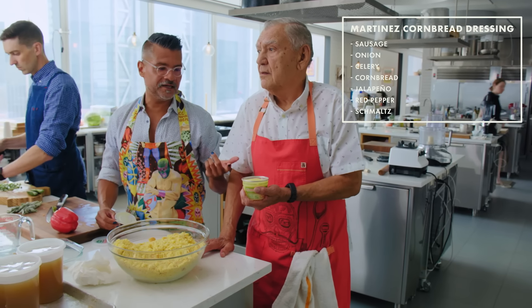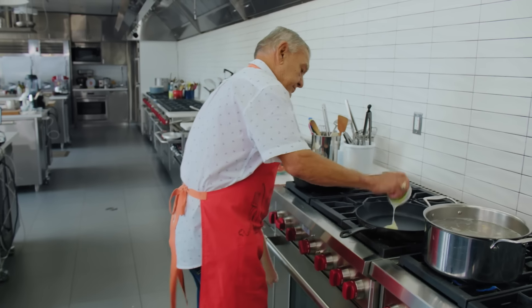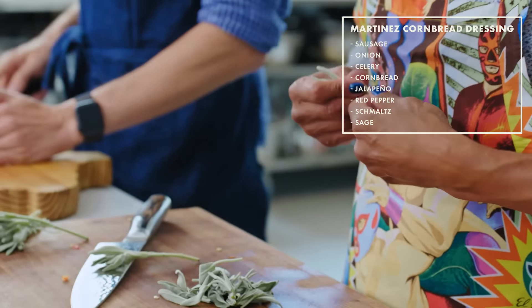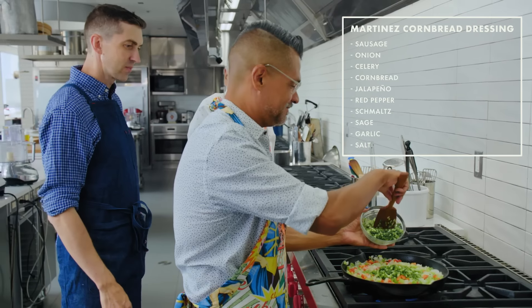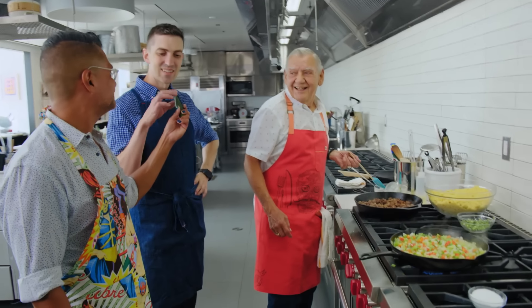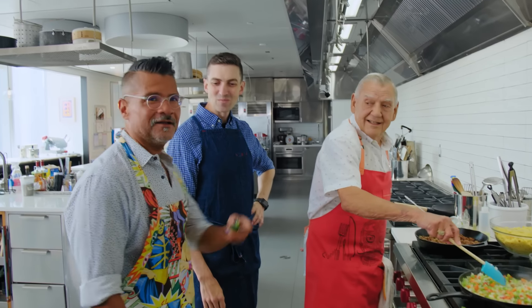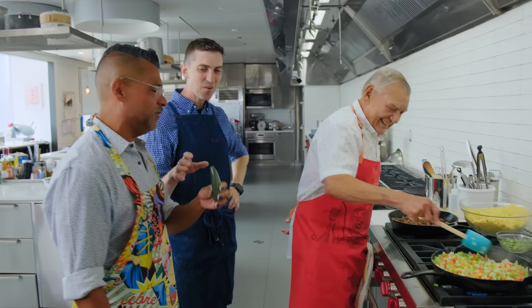So that's schmaltz — it's basically lard from a chicken. It just adds a really nice richness. Oh, Jesus Christ. Chicken fat is delicious. No seeds — I mean, you might as well have taken a bite of a bell pepper.